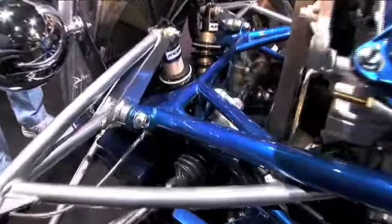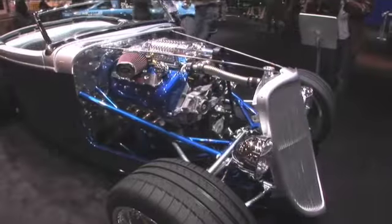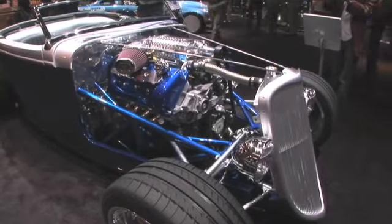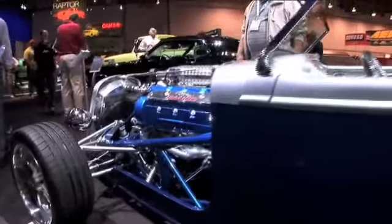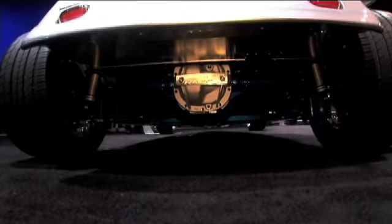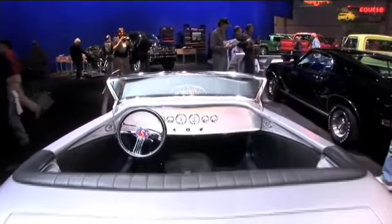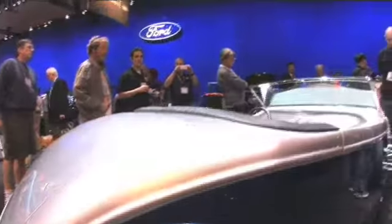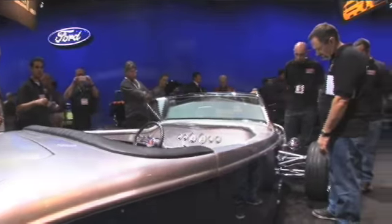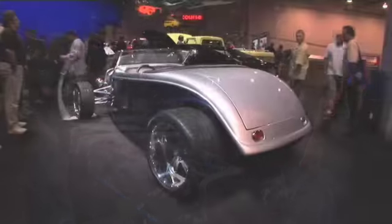We've also designed the suspension to be more like our regular roadster chassis — performance-based Mustang components with a fresh set of spindles, and a rear suspension from our challenge series. It's a car you could drive on the track, a car you could outrun a high-end sports car down a mountain road. It's really unique to the hot rod world and something we wanted to put our own spin on, and this is pretty much what we came up with.